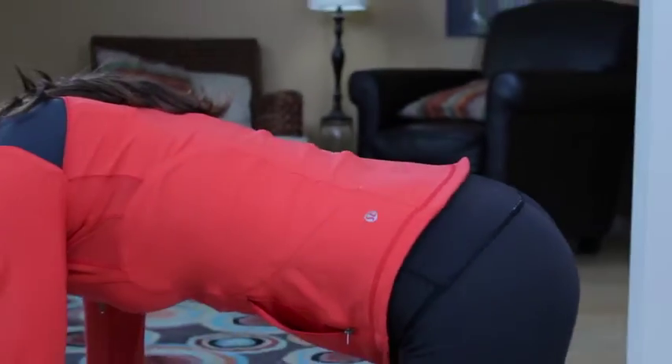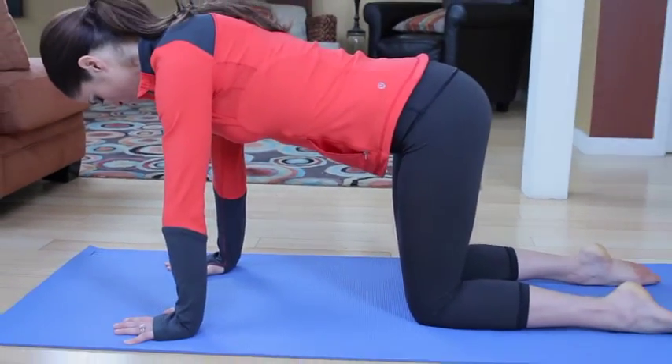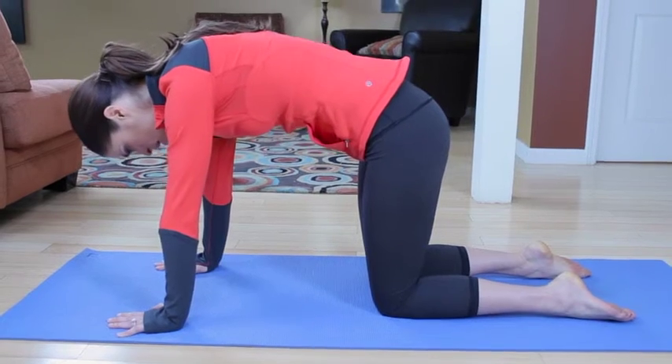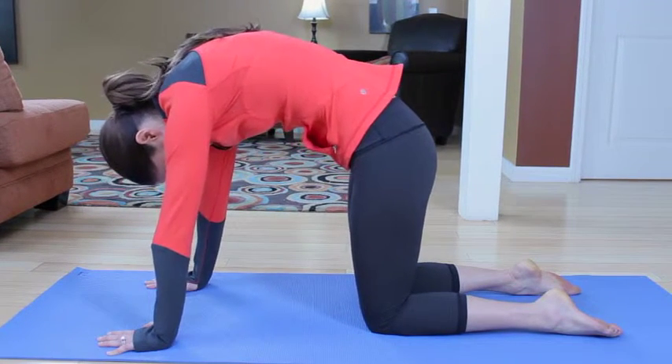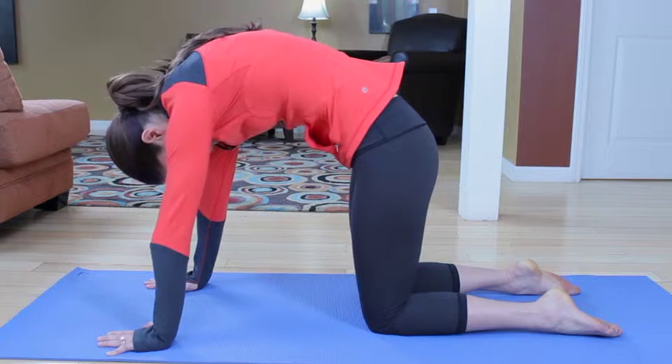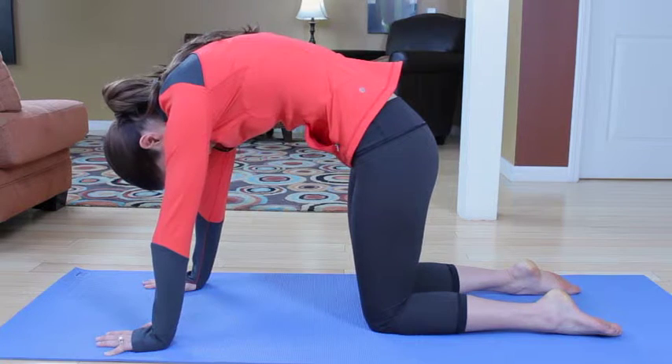Starting in a cat position, knees directly underneath the hips, heel of the hand directly underneath the shoulders. Round out into your cat, separating the shoulder blades, pushing the floor away with those hands, and tilting the pelvis without gripping the glutes.